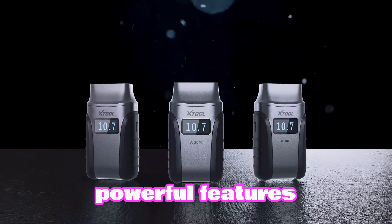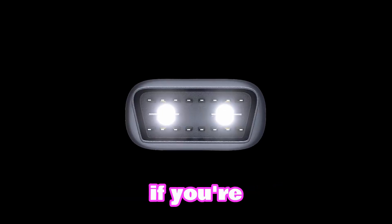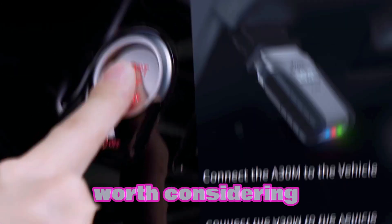With its powerful features and wireless convenience, it's a versatile solution for both DIYers and professionals. If you're looking to save time, money, and frustration, the A30M is definitely worth considering.